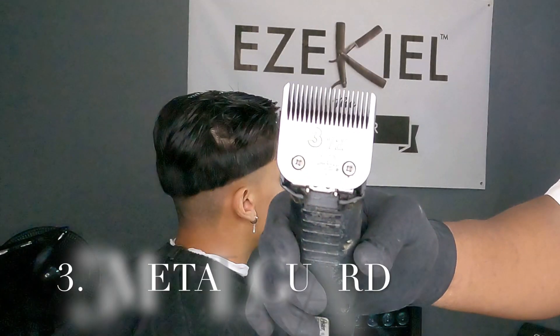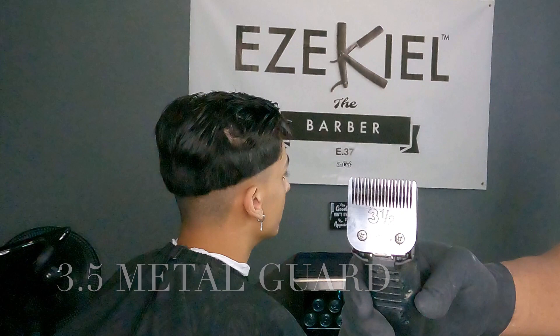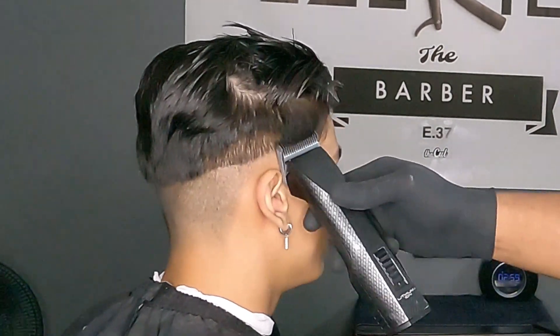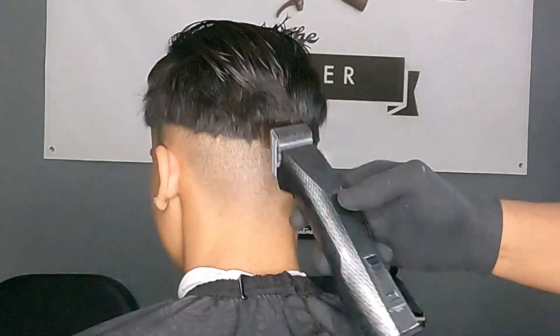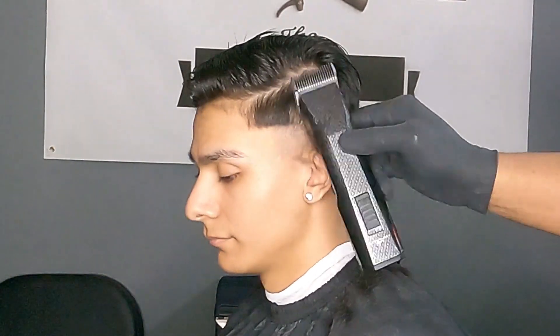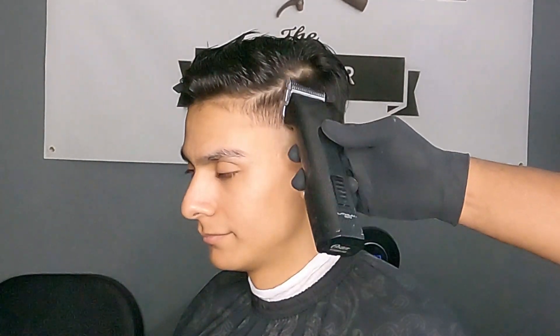Everything looks pretty good here. Now I'm just going to go with my next metal guard, which is the 3.5 metal, and just set my next guideline. Now sometimes you can go up in guards from the one to the two to the three, but the majority of the time I like to jump over. So if I'm using a one, I'll jump up and use my three for the top, then blend the middle in. You'll get a chance to see exactly how I do that right here.